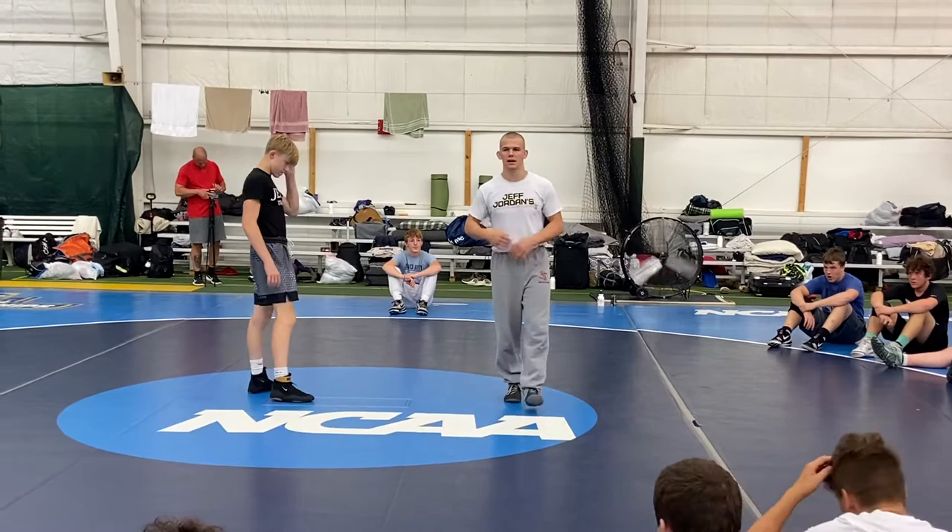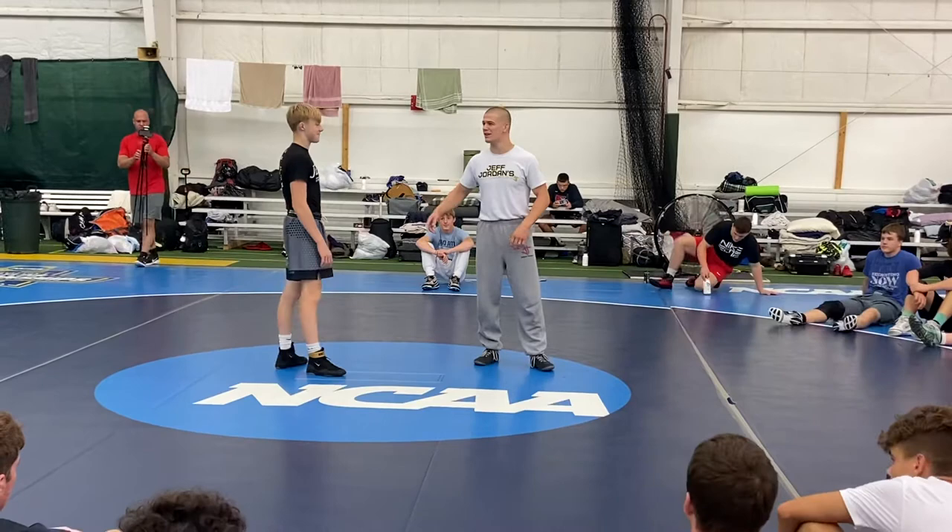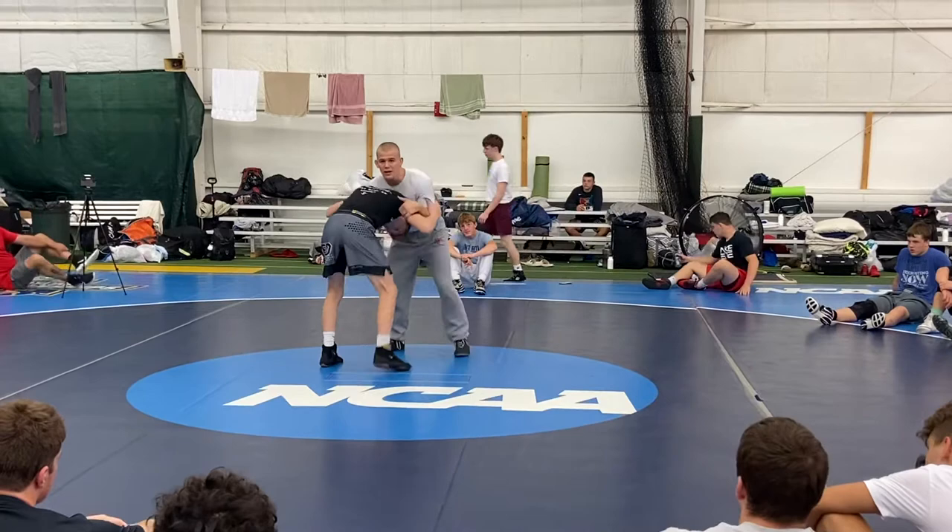When I get Gessler in a front headlock, I slam his head to the mat and score on him. I get him in another front headlock, slam his head to the mat, score on him again. By the third time, he doesn't want to get his head slammed in the mat, doesn't want me to score — so he starts to lift up. This is a really common reaction.